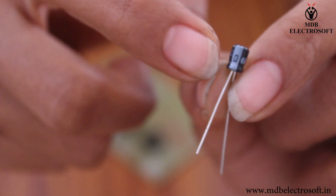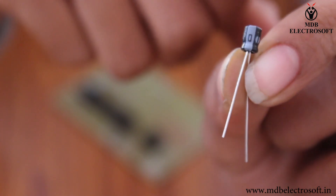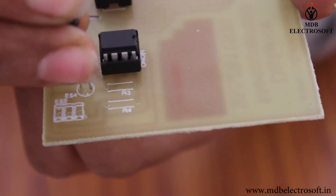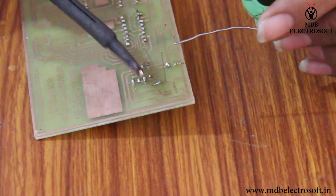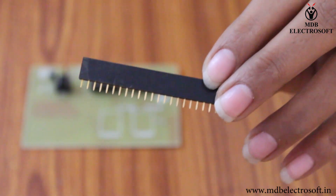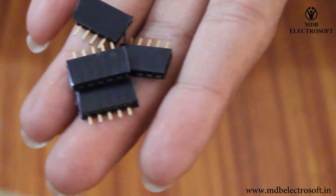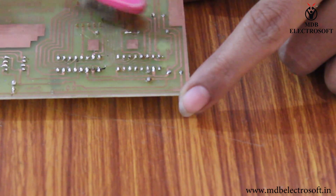Take a strip of connectors. Take an electrolytic capacitor of 10uF. The terminal close to the white band is the negative terminal and the other is the positive terminal. Mount this capacitor here carefully and perform the soldering. Cut off the extra terminals. Take a strip of connectors and cut it into pieces of 5 leads. Take 4 connectors and mount them over the images of the 7 segment display, as shown in this video. Apply the flux and perform the soldering.